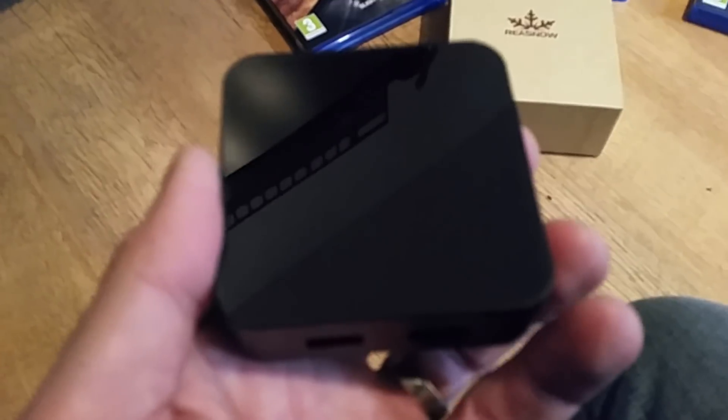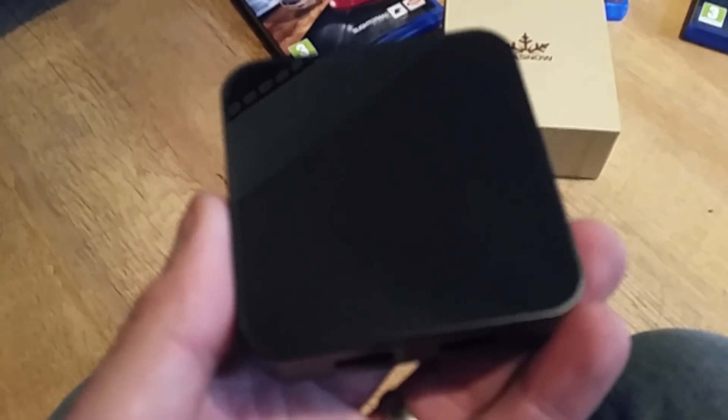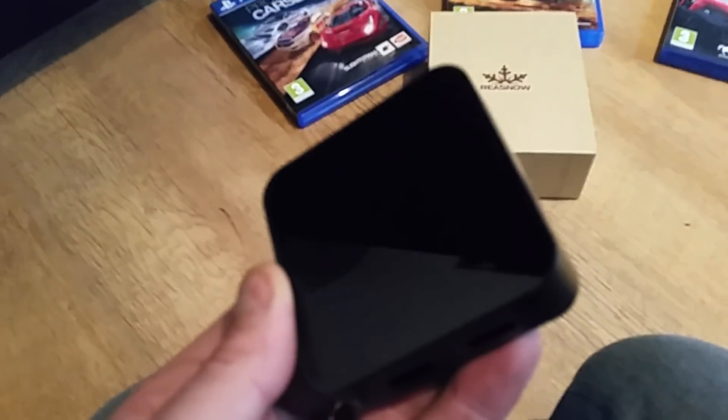This is the device that will actually mimic a more expensive steering wheel. I'm currently using the Logitech DriveForce GT wheel and this would actually make it mimic that I'm using a Logitech G29 wheel.